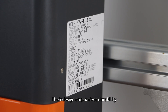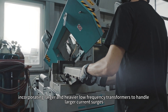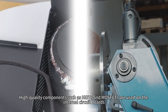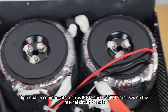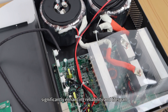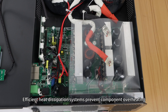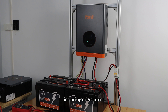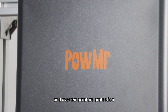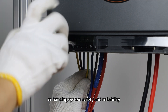Their design emphasizes durability, incorporating larger and heavier low-frequency transformers to handle larger current surges, ensuring stable operation in various challenging environments. High-quality components such as IGBTs and MOSFETs are used on internal circuit boards, significantly enhancing reliability and lifespan. Efficient heat dissipation systems prevent component overheating. Advanced control and protection circuits, including over-current, over-voltage, short circuit, and over-temperature protection, promptly detect and respond to anomalies, enhancing system safety and reliability.